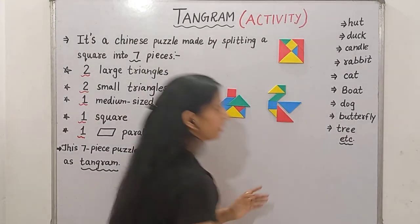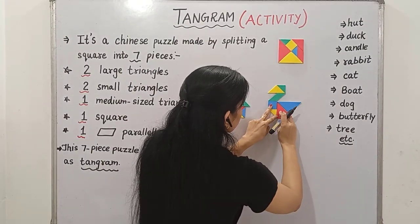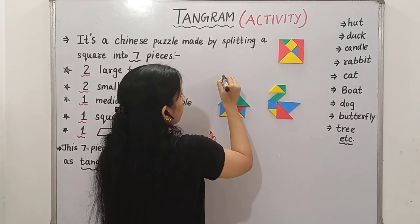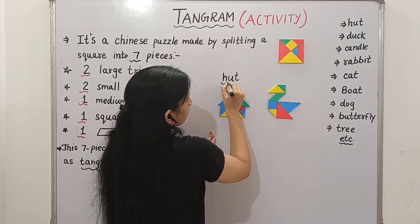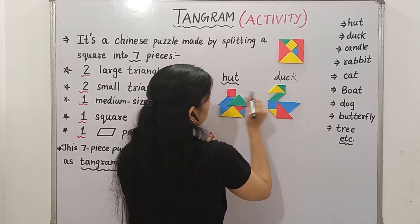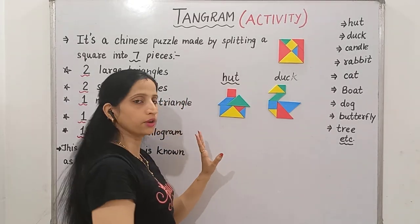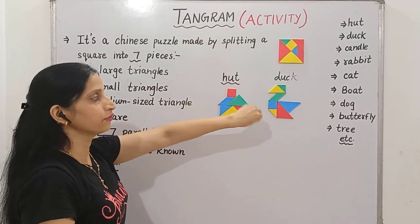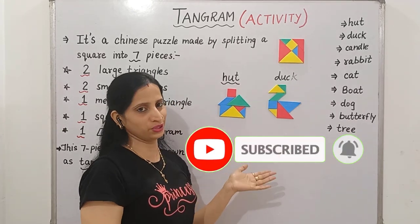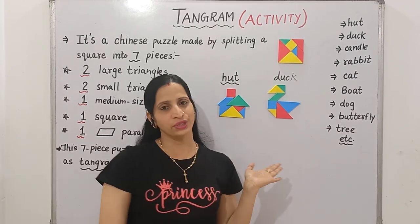Similarly, we can make a tree and so many other shapes as well. This is our hut, and this is our duck. Similarly, you can make many other shapes as well. So, if you understood what is Tangram and if you like this video, please subscribe to my channel and share this video. Just try this activity once at home. Thank you. Have a nice day.